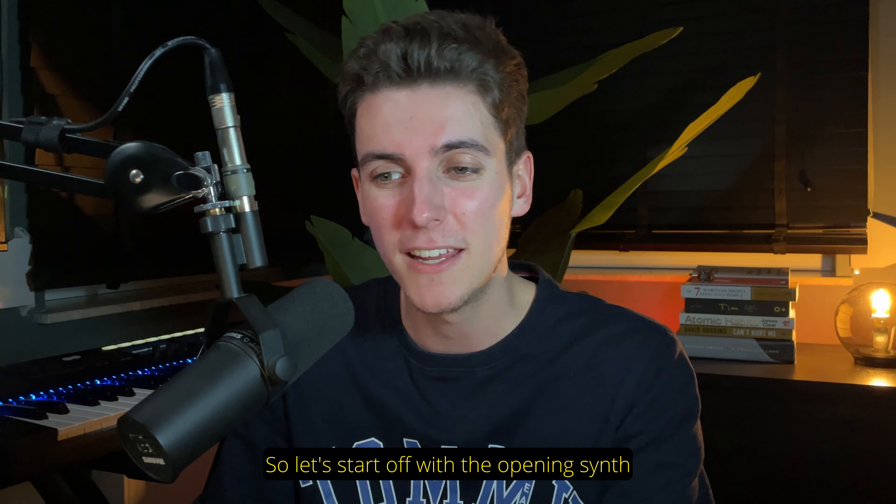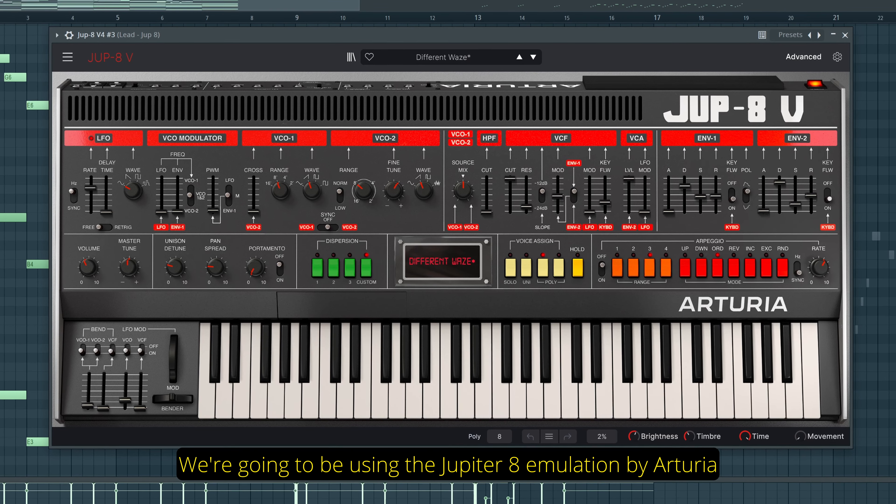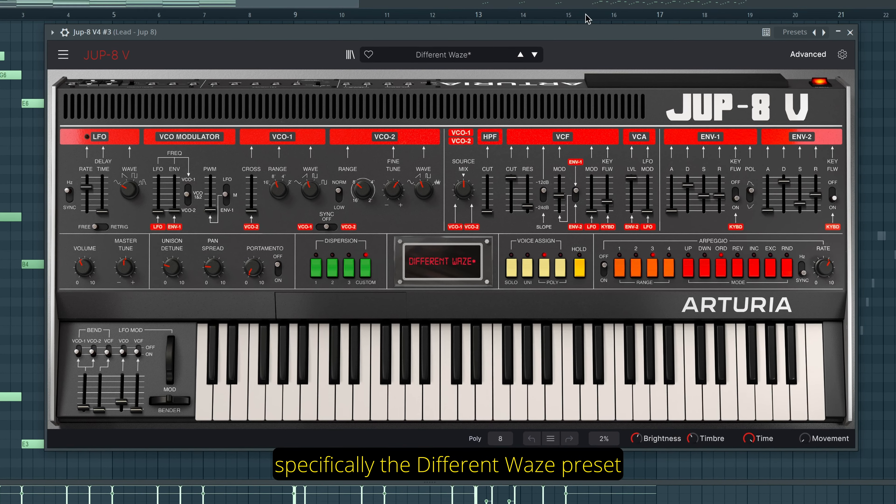So let's start off with the opening synth. We're going to be using the Jupiter 8 emulation by Arturia, specifically the Different Waves preset, playing the following top melody and chords.